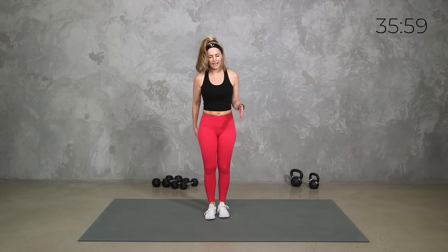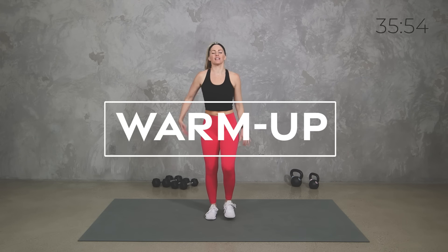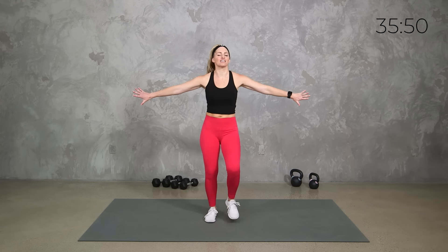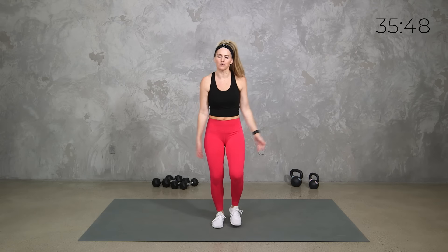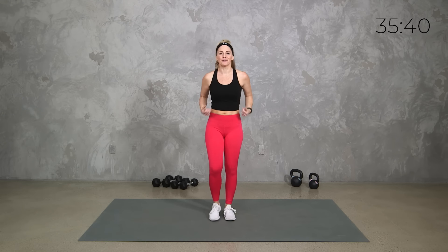Let's start just by getting our bodies moving — you can march, you can jog, whatever you need to do to get the blood flowing. Shake out everything, try to let everything from the day go, from the week, whatever stress, anxiety, tension you might be holding in your body. Let's let it all go and just be present here right now. This is your workout, we're going to make the most of it.